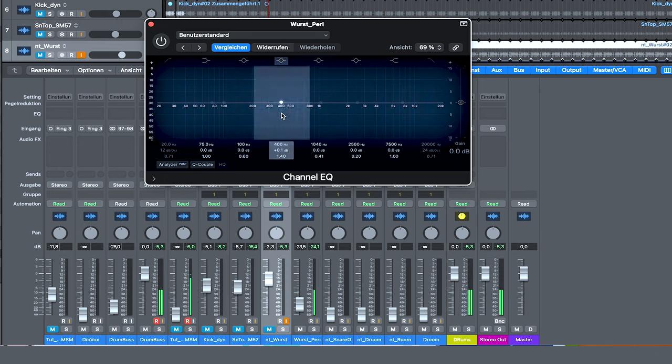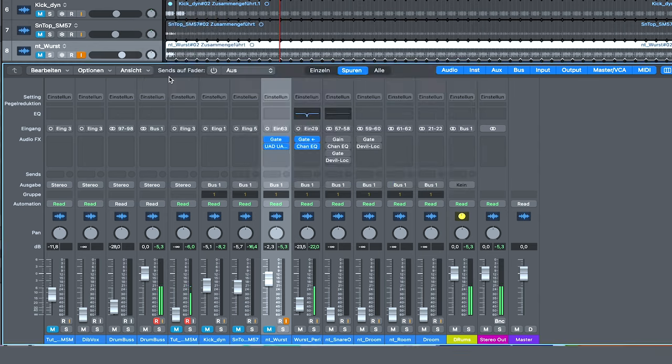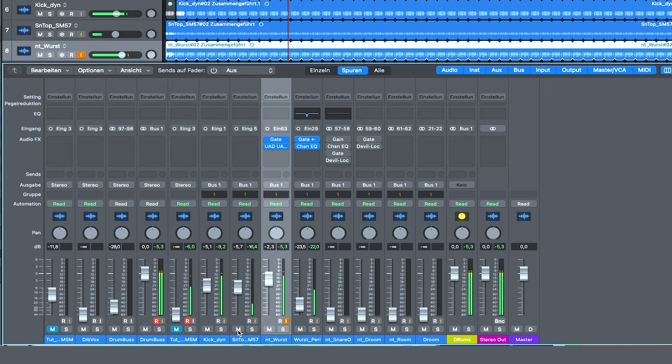Let's take off some frequencies we don't like. Now together with the SM57 Wurst — with kick and snare again. So this is my way to treat the Wurst.